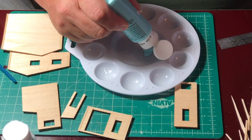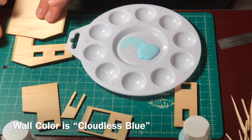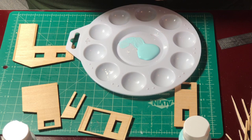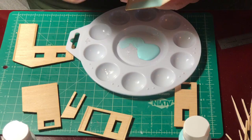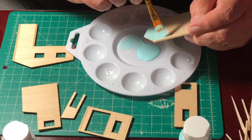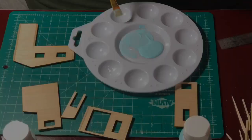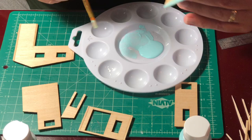I want to thank everyone that commented on my color selection for this building on my last video. So here I am, I'm going to paint the walls. As I said previously, I'm trying not to load the brush up with a lot of paint. I want the paint to go on so that it's not very opaque, purposely going lightly over some of the parts with some of the paint strokes so you can see some of the natural wood color come through.